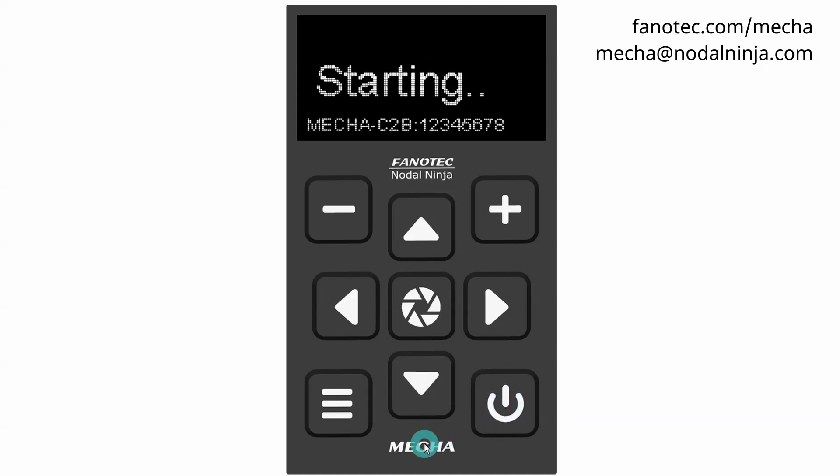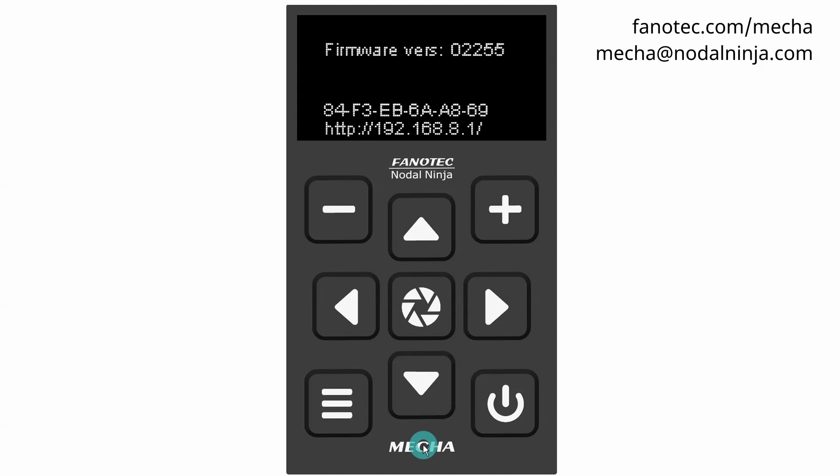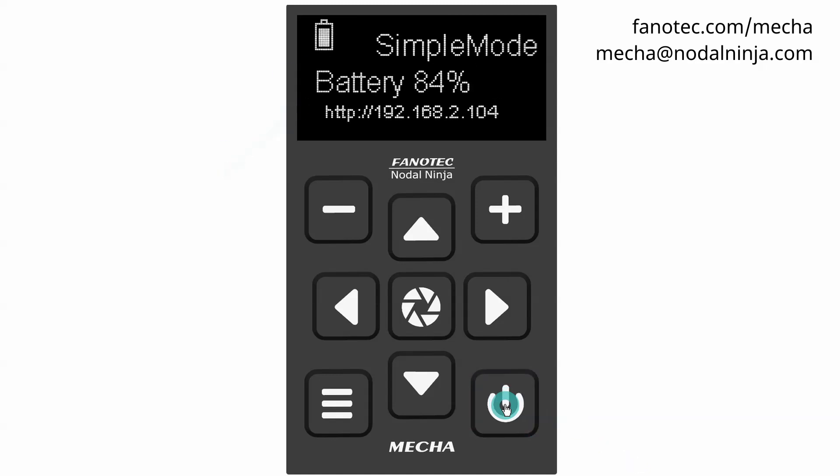Power on MECHA again. Long press is needed only when the device is powered on and off. When MECHA reaches idle status, press the power button and notice the battery percentage shown on the display. The battery symbol is shown in the upper left corner of the display,